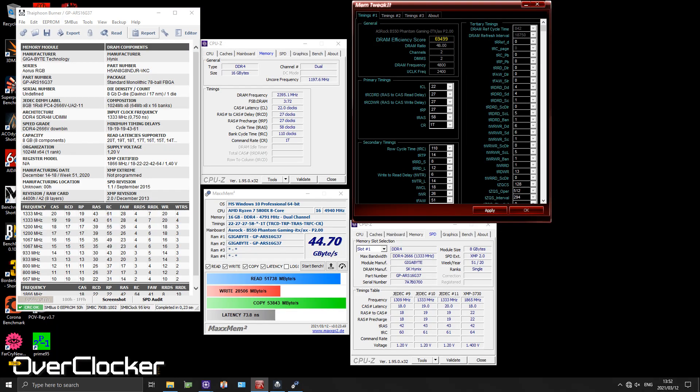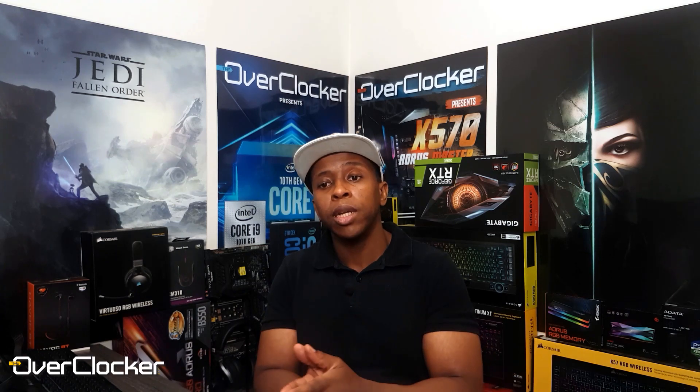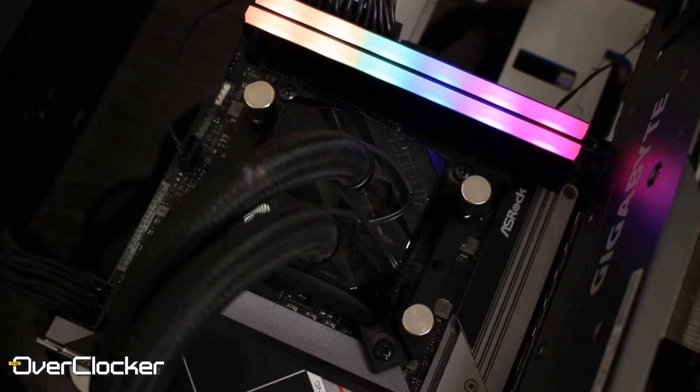I'm not sure if it's a motherboard limitation or just my particular kit, but the max I could post at was 4933, and the max I could actually boot into Windows was 4800 at 1.6 volts — with terrible auto timings of course. That said, there are DDR4-5000 kits rated at 1.6 volts using the exact same ICs, so 1.6V shouldn't scare you. What you should watch out for is temperature, so make sure you get some airflow going over these sticks.